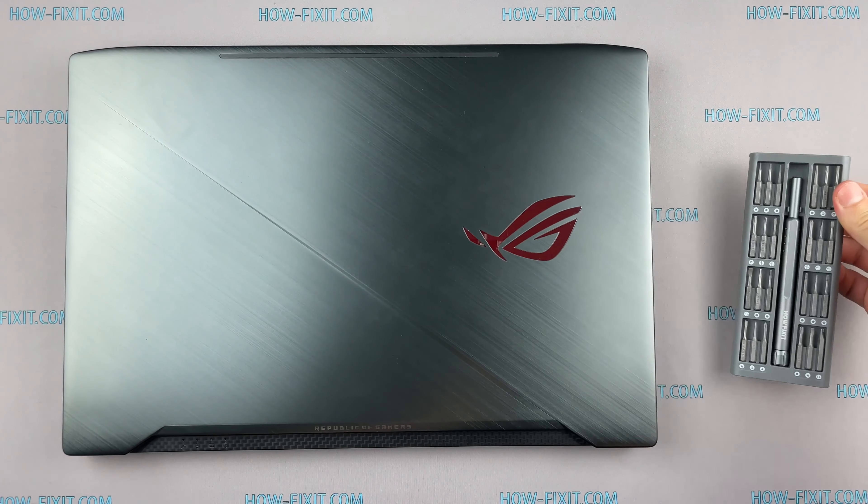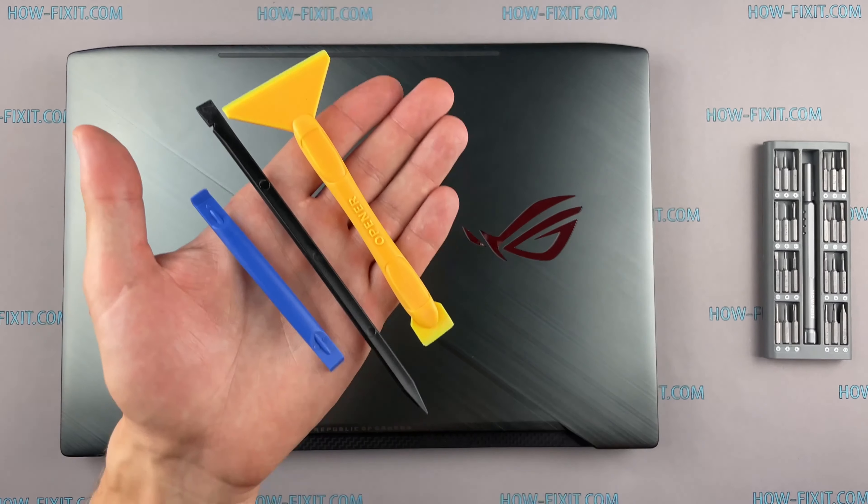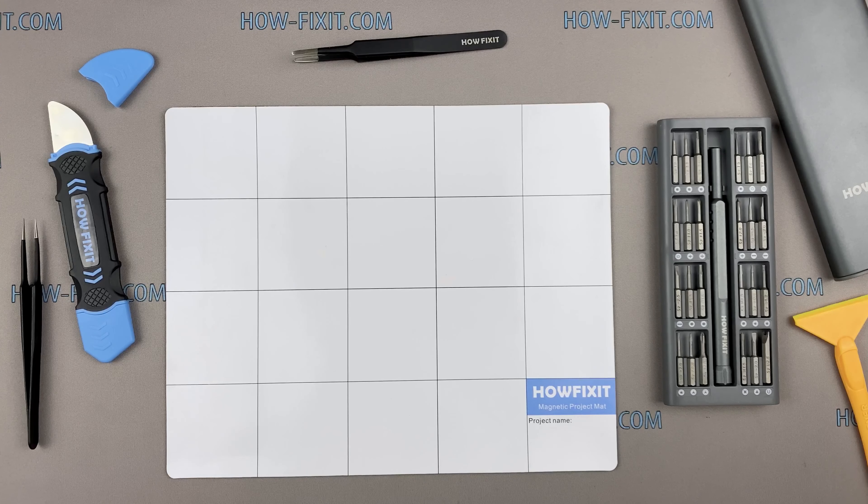To disassemble you will need the following tools: a Philips 1 screwdriver, plastic tool, and tweezers.